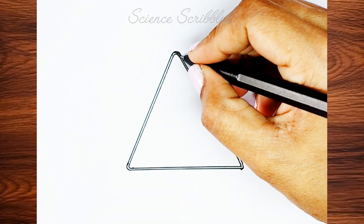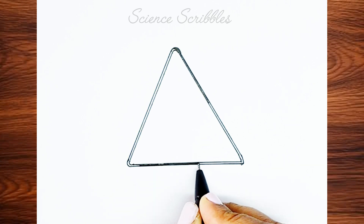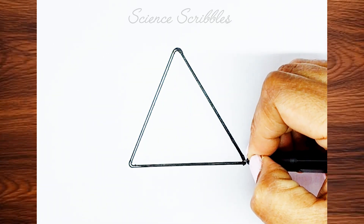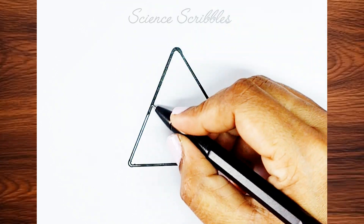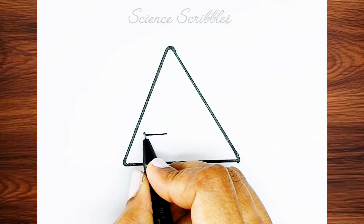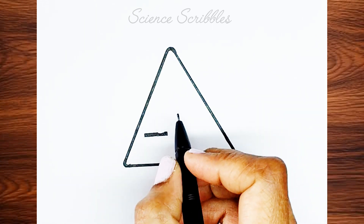Make the outline bold by coloring it black. Next, draw a rectangle shape, but ensure it has a curved section in the middle. Color it black.